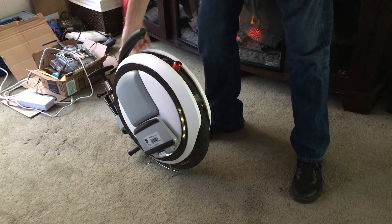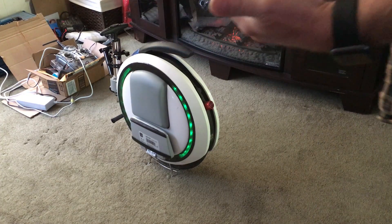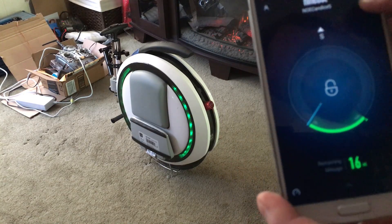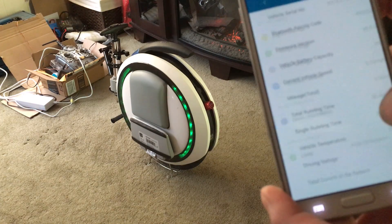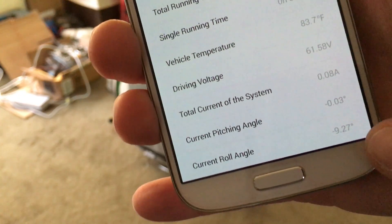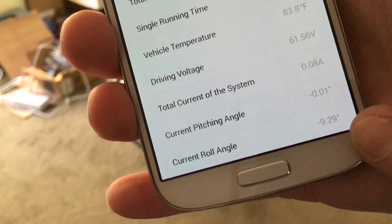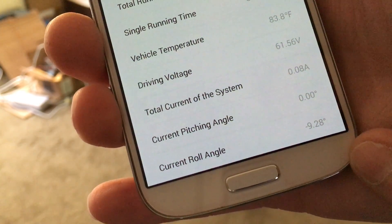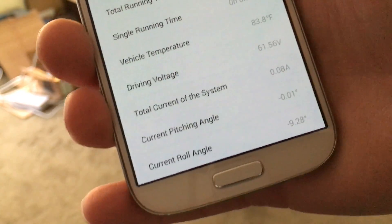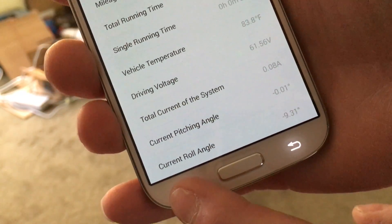I'm gonna go ahead and power it on. I'm gonna reconnect my software here. What I've done is I have calibrated it out of level just so you can see here. So the current pitch angle here, as you can see, is negative 927, 928, somewhere in there. I want to bring that to zero. So when it's standing upright, I want it to be zero. And for those of you that have an issue with it leaning wrong left or right, check your current roll angle and see if it's off.